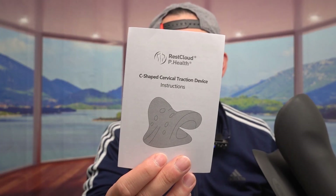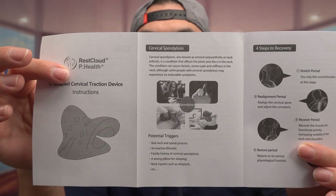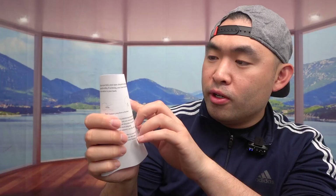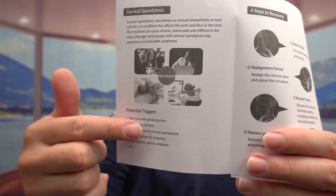Let me open it up and show you guys what the inside looks like. Once you open it, they provide a user manual to teach you how to use it. They show you how to use the product and provide an FAQ in terms of how long to use it — around 10 minutes per session, no more than 30 minutes per day. It's useful for people who are looking at their phone all day or have bad posture from sitting at a computer for a long time.